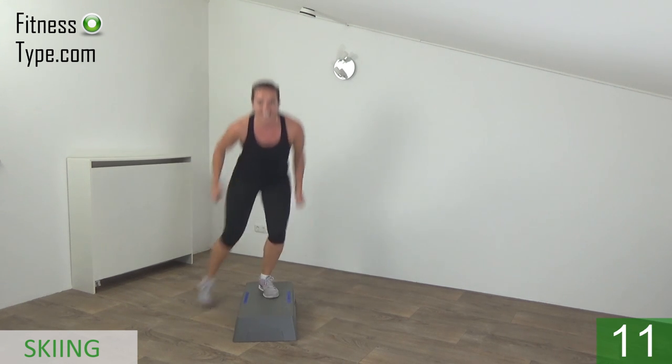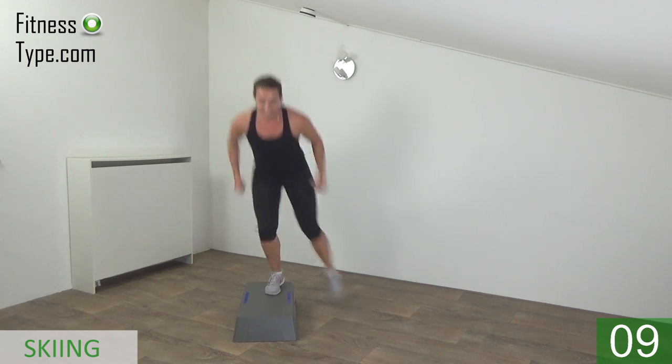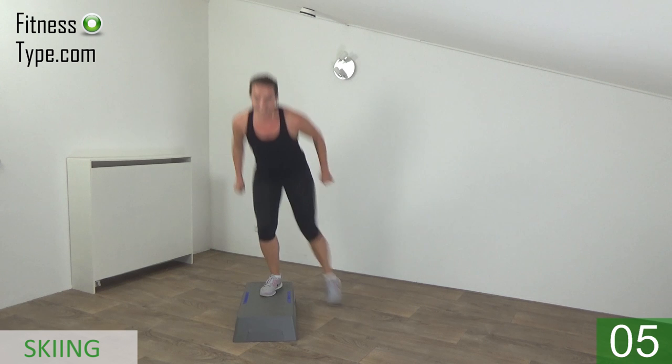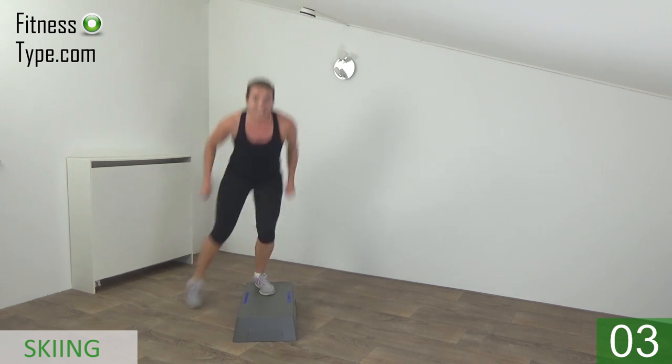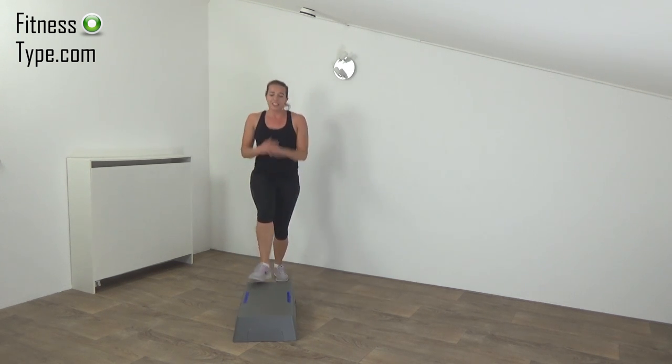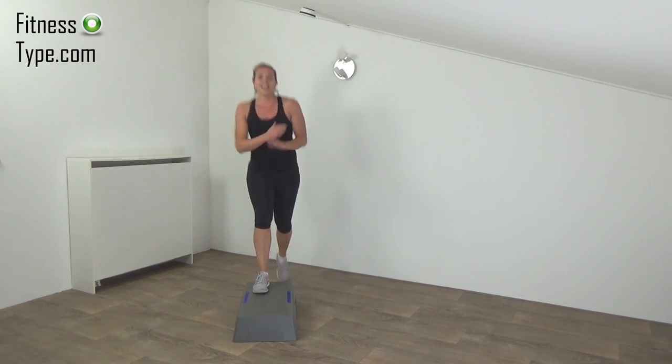Ten more seconds. And the last one — and that's it. Basics — really catch your breath for the final exercise of this round.